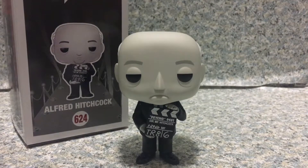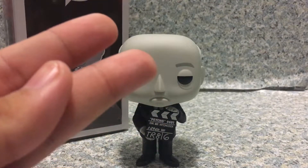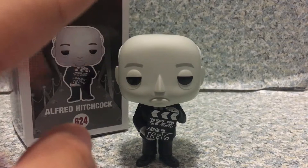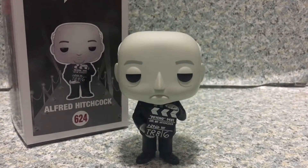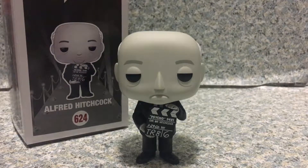I'm hoping Funko can do other Pop Director lines. I want to see Steven Spielberg, Stanley Kubrick, and Mel Brooks — I think I really want to see those three directors in Pop form, that would be really cool. I actually love the new Pop Director lines. Last time I did a review on the Taika Waititi pop — I got that because he voiced one of my favorite characters, Korg, and also because he directed one of the best movies I enjoyed in October.